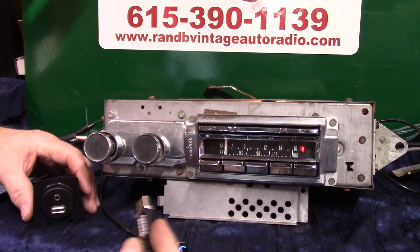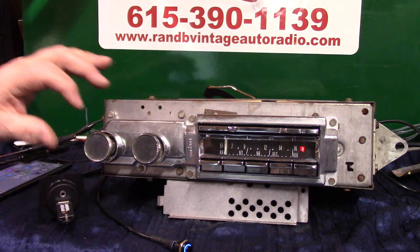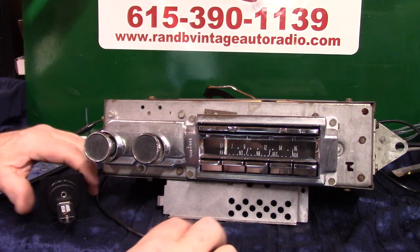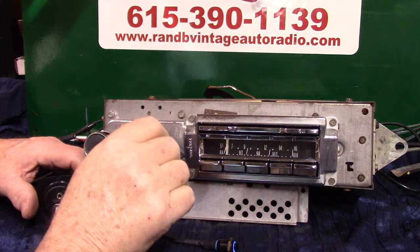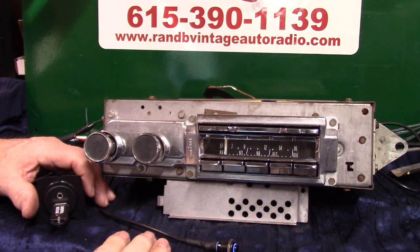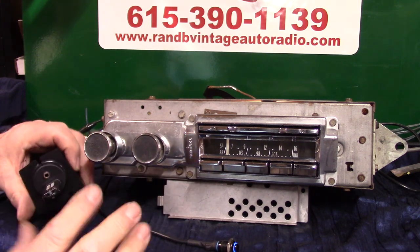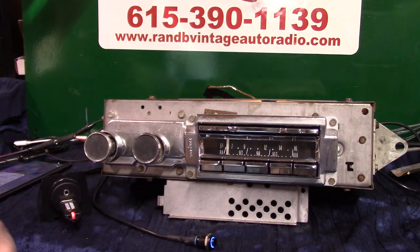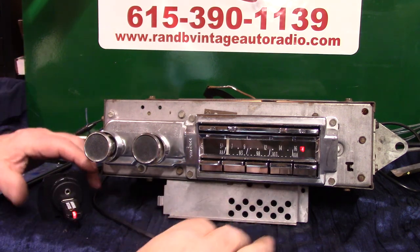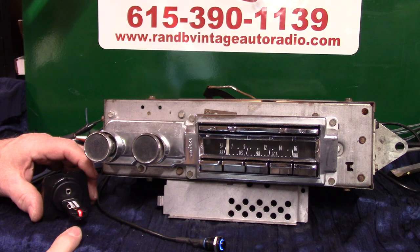Now we're going to do the USB. You'll get a thumb drive with a video and music on it — a lot of people hide the drive because you can control everything from here. Advance one time to go forward, twice to back up or repeat. If you've hidden the USB where you can't see it, there are two ways to pause: hold the button down one second to pause and go right back to radio, or use the volume knob — we went up for Bluetooth, go down for USB. Let's go back to pause — one, two — pause, right back to radio.